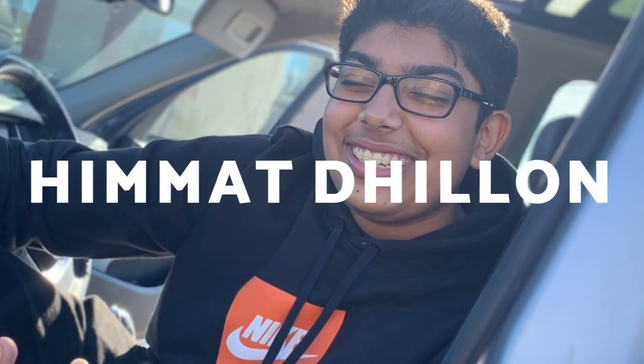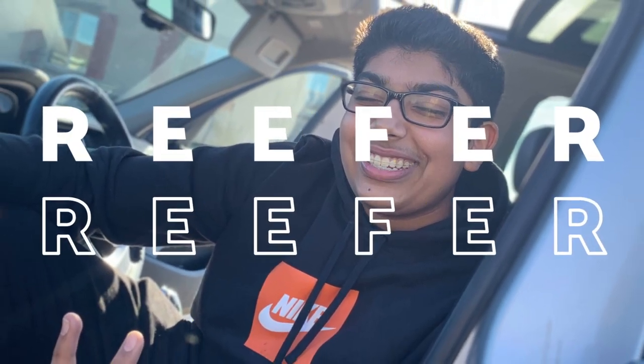What is up guys? It's your boy Himid Dylan back at it again with yet another video on the Curry Coral YouTube channel. Today's video — I just set up a new 20 Peninsula and I'm just going to be going over the whole tank with you guys. It's been set up for almost two weeks, so let's go over the whole thing, my plans for future builds, and how you guys can set up your own nano reef tank as well. Let's get to it.